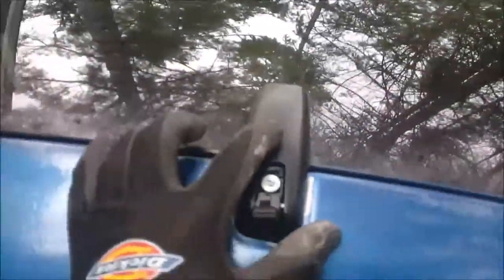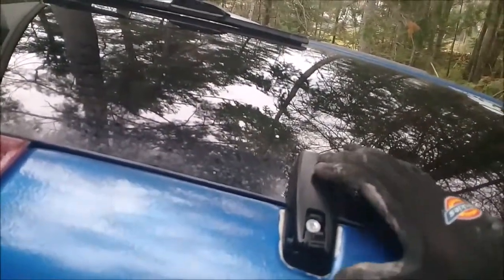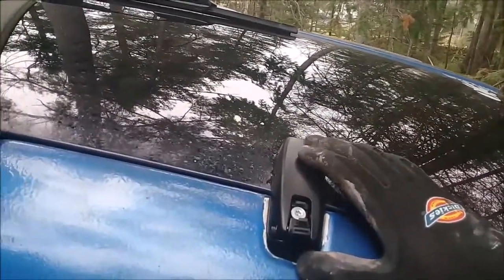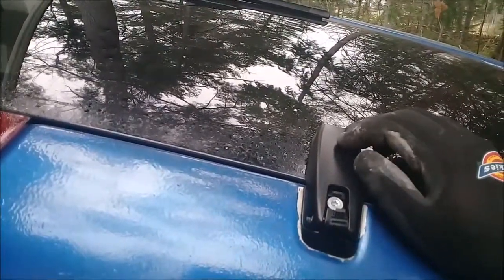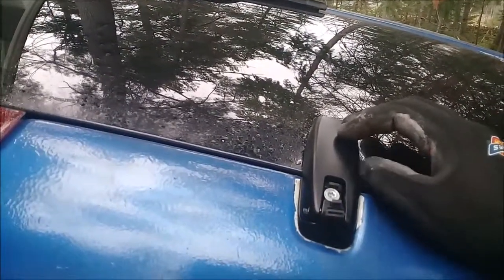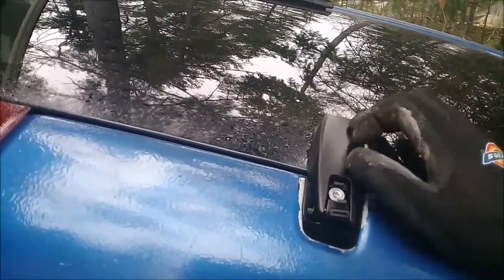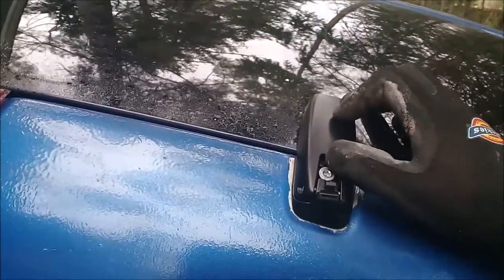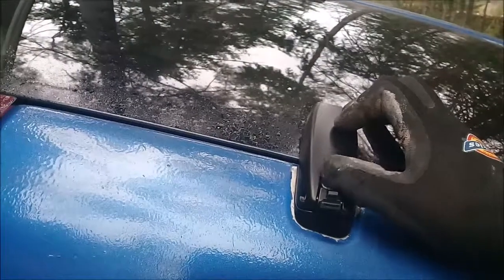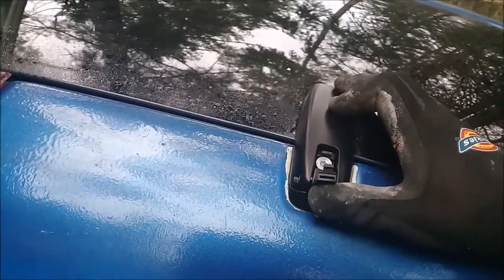Right now my son is actually helping me out. He is on the underside of the glass and he is screwing in the torque bit that is on the underside of the glass. This set that came off of Amazon is complete — it has the steel or aluminum hinge, the plastic cover, and the two torque bits for both the bottom and the top of the hinge itself.